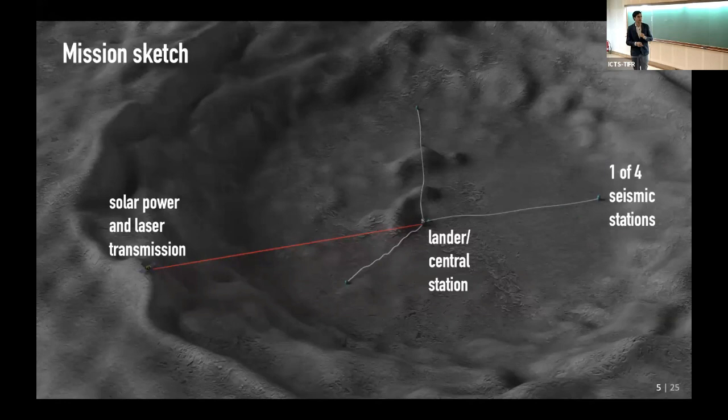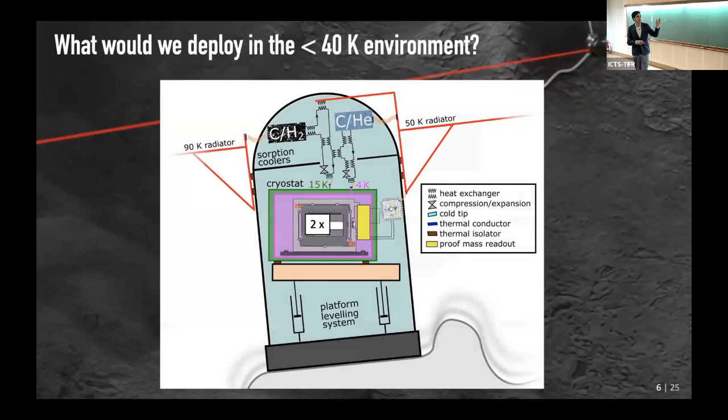Let's focus on the LGWA and the payload. Here you see this nice render that Jan made — some sort of central lander that also has one of these seismic stations, and then rolled out in some fashion with drones or whatever are these things. If you zoom in on these seismic stations or payloads...